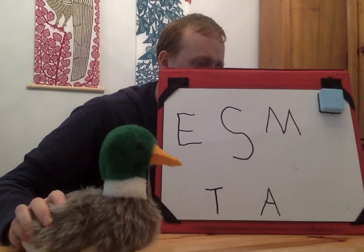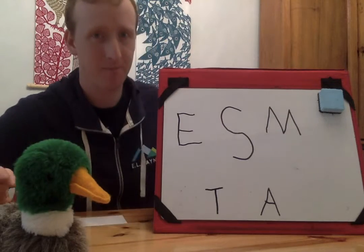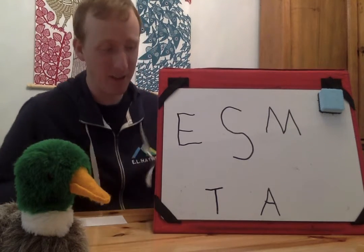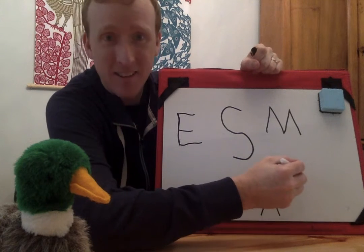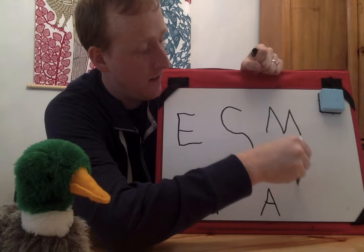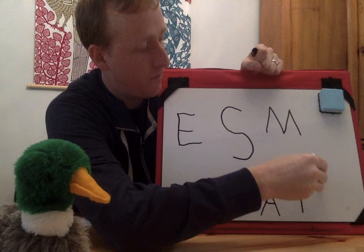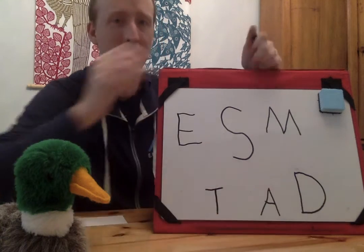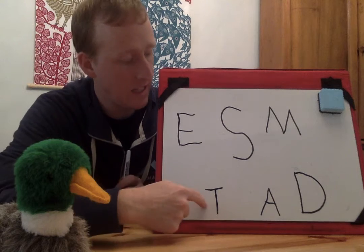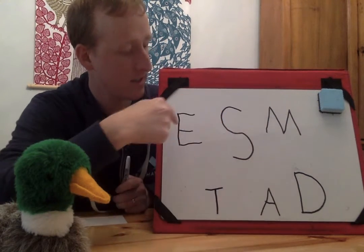Floyd thinks it's a D. Nope, it's not D. Good guess, Floyd. Let's write a D so Floyd knows that he already guessed letter D. Line down. Big bump. Letter D. What letters did Floyd guess already? He guessed T, A, D, M, S, E.